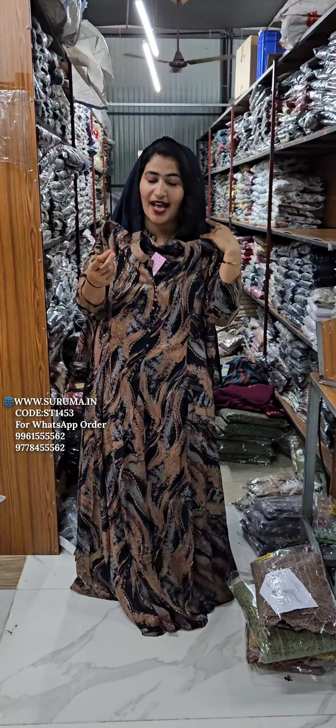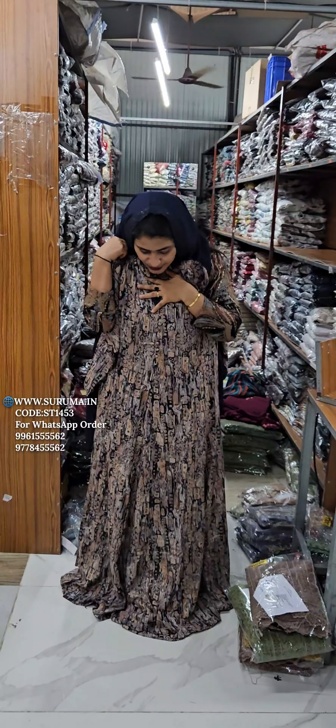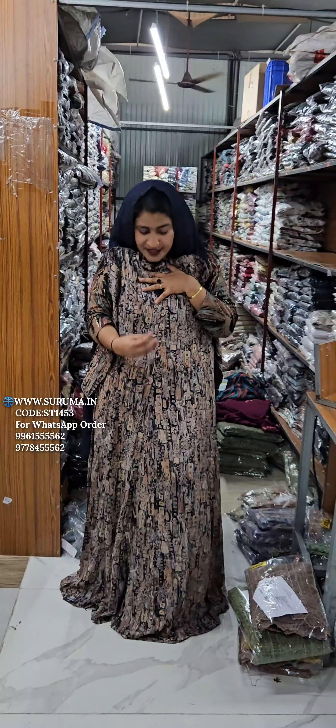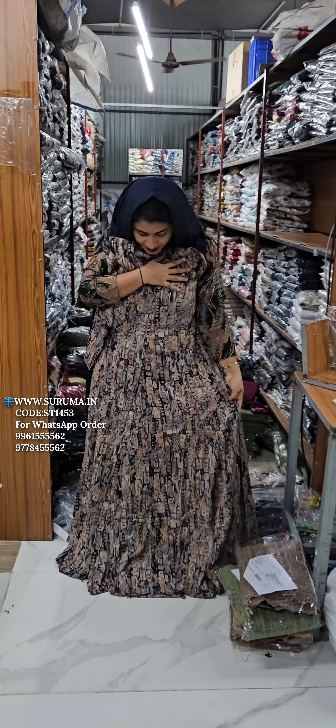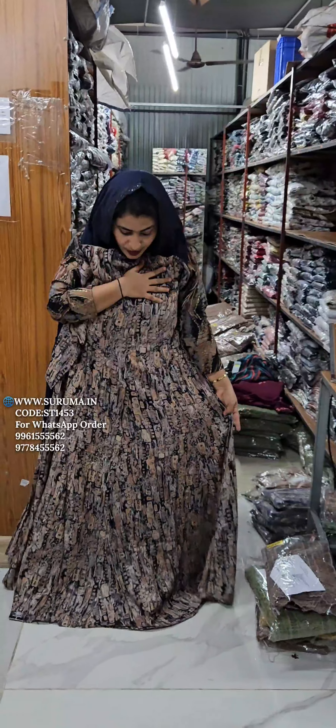This is a blue one. The blue one will be placed in the blue one. Then this is a little bit of a print. This one will be used as a print.